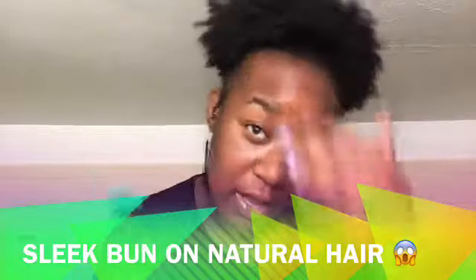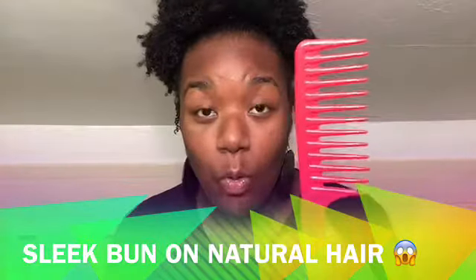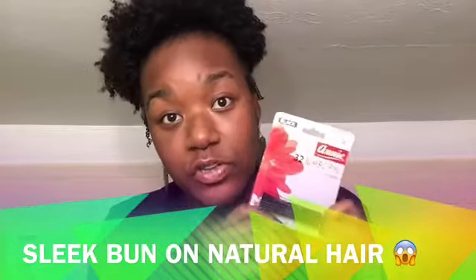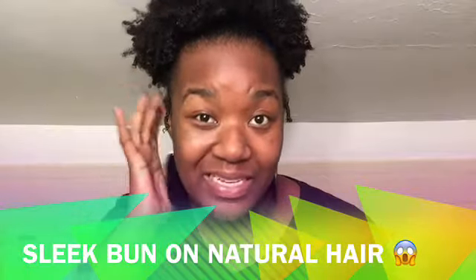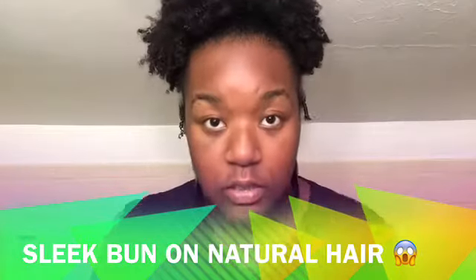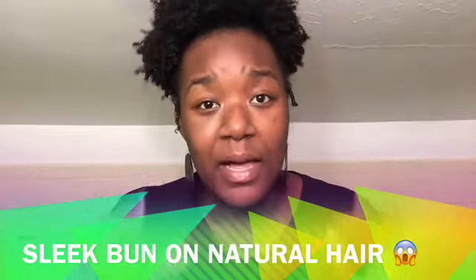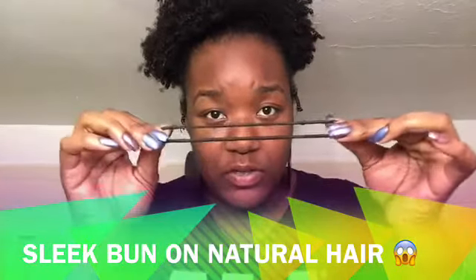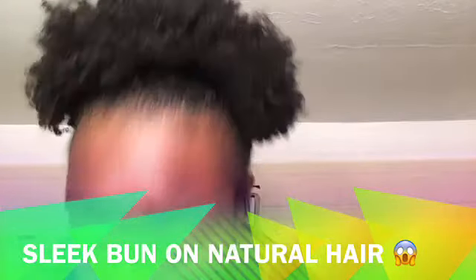I'm gonna need a brush of course to make sure my hair is laid down nice and sleek. I need my red wide tooth comb, then I have bobby pins — for this style you want to make sure you get the jumbo size because of how thick the kanekalon hair is. Next I'm gonna have a hair scrunchie for my own hair. I used to use rubber bands but because my hair has gotten so thick I need something that's gonna hold it a little bit better.